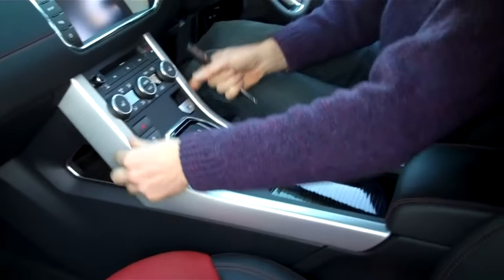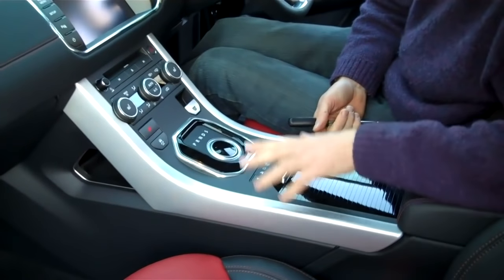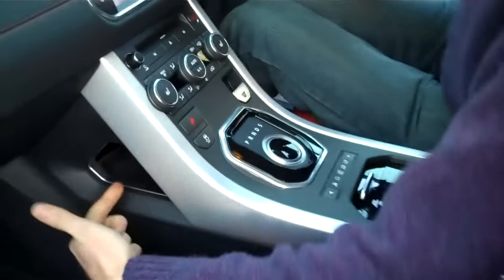This is how to remove the center console on the Range Rover Evoque. The reason we're doing it today is we want to replace these two aluminium bits with some black piano trim.